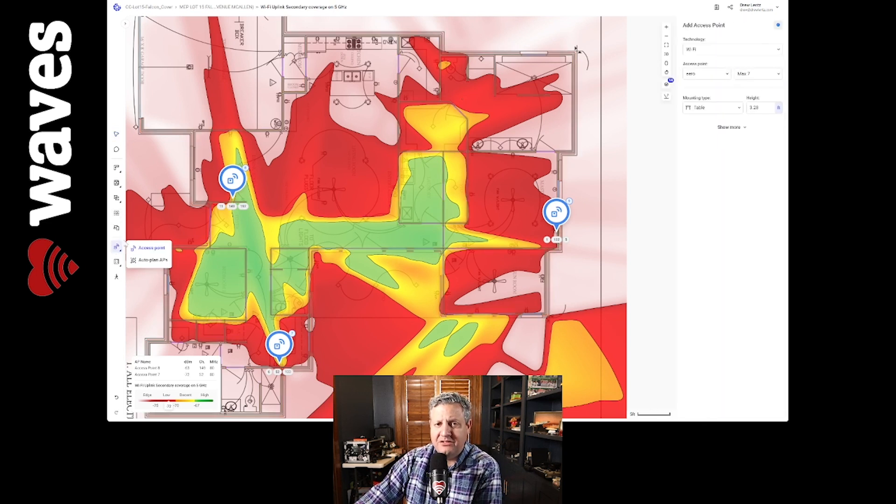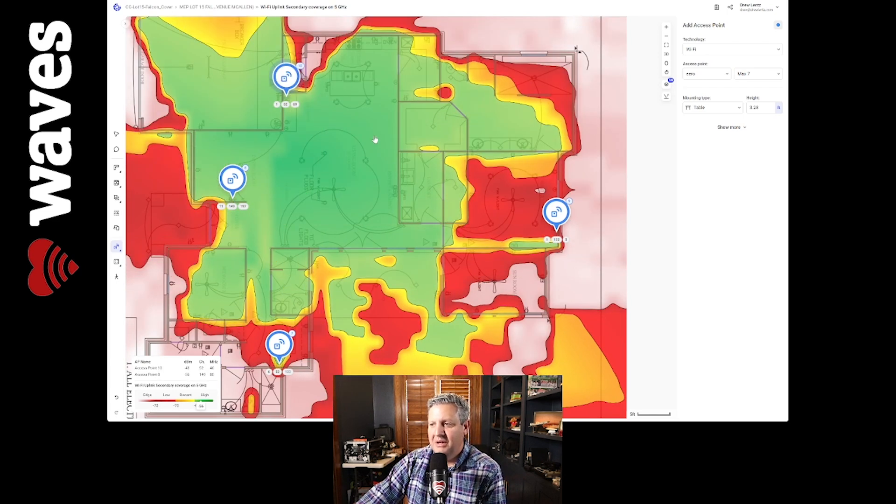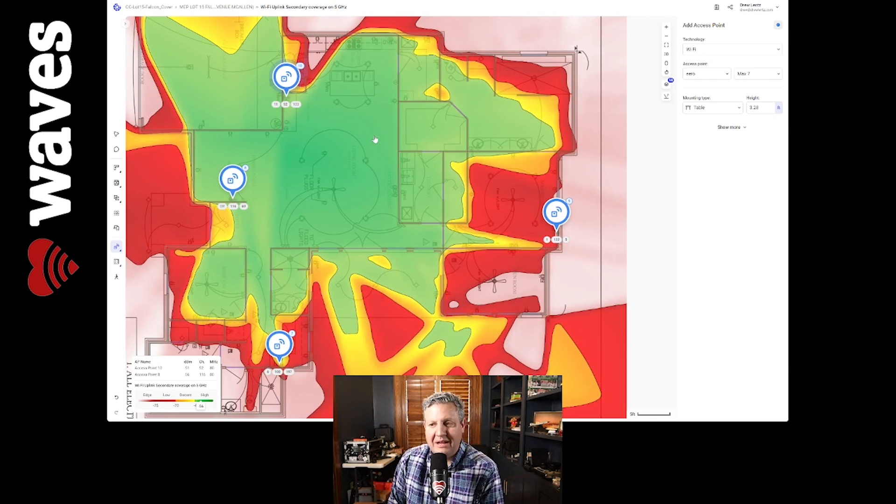Eero is sold in three packs, two packs, or individually, and I want to be cognizant of that. So if I take another AP and drop it somewhere in the living room, look what that does — just one more AP. Look at what that does for your secondary coverage. Now your device has two access points that it can communicate with, and that's pretty cool.